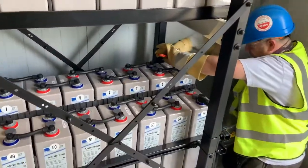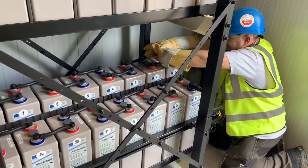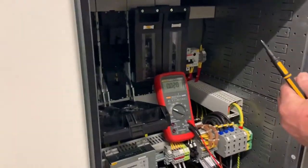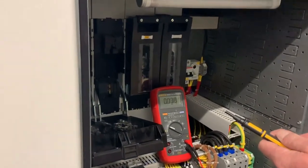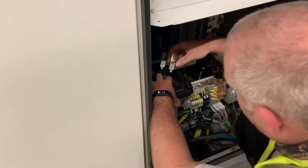First job is to make the final connections for the DC supply that goes off to the rectifier panel. With the batteries connected we should have a voltage back to the DC rectifier panel now. So we go to the incoming switch and check the voltage — just under 116 volts.